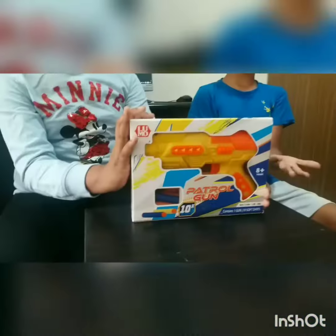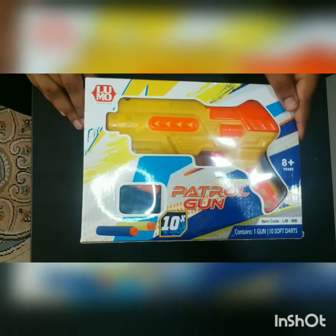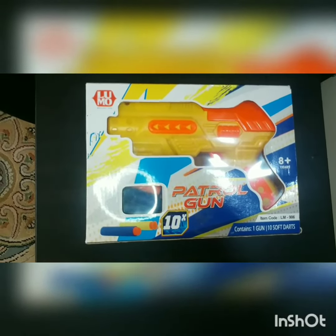Hey guys, welcome back to our channel! It's me Chiru, and this is Chetanya. Today we're back after one year with a brand new unboxing video. Today we're unboxing the final game — let's unbox it!